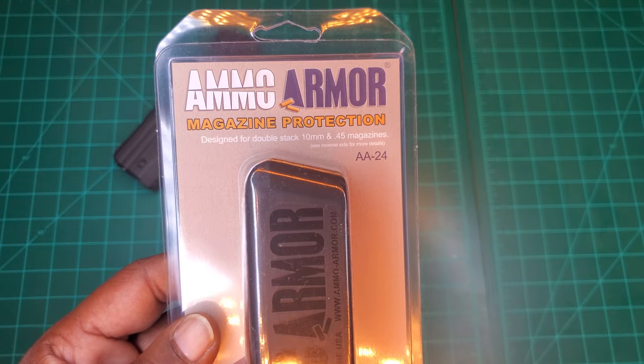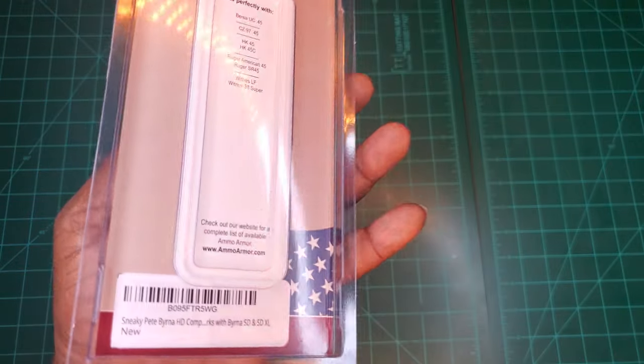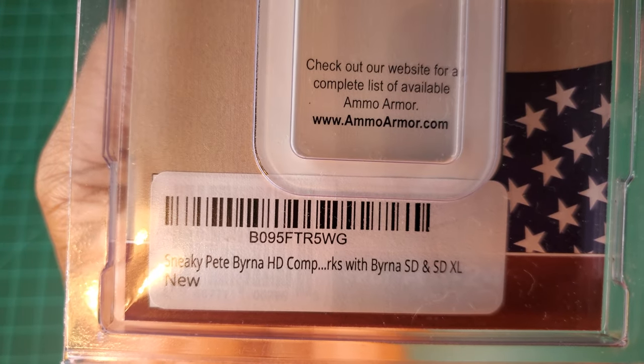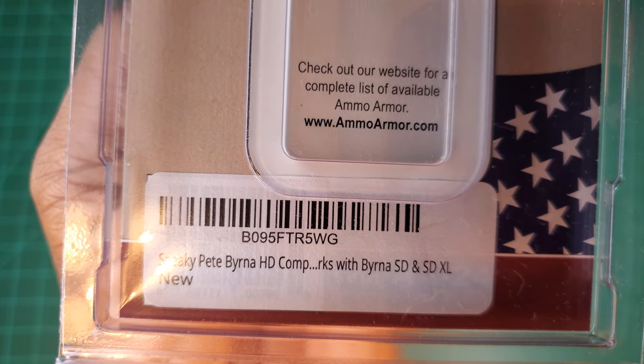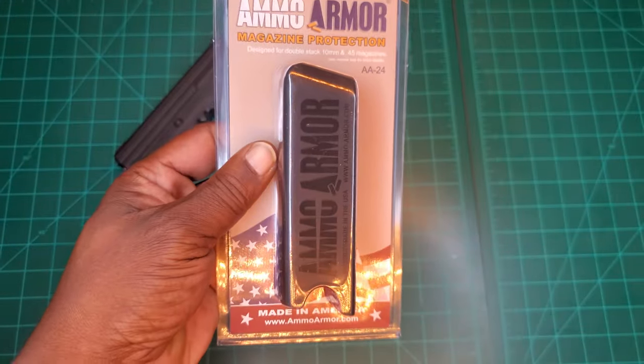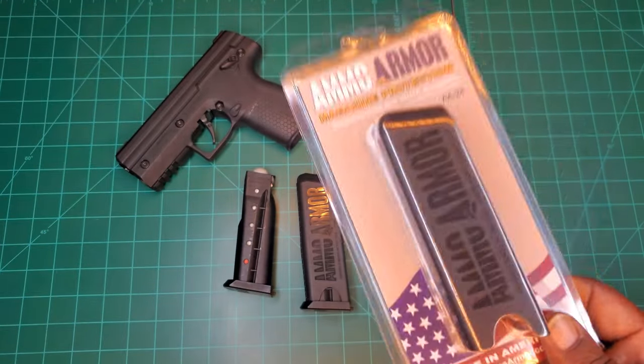That's the Ammo Armor magazine protector on Amazon — just look it up on Amazon. Just a quick short video to show you something new.